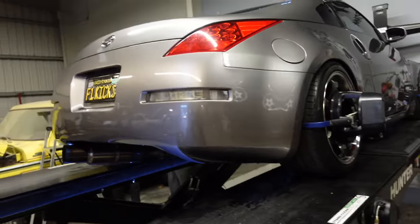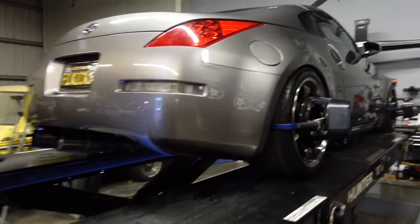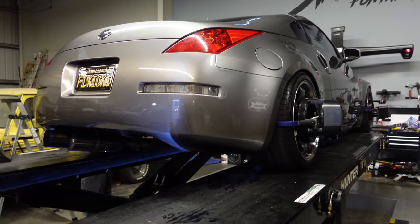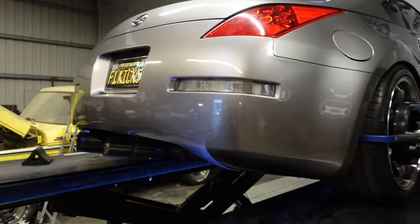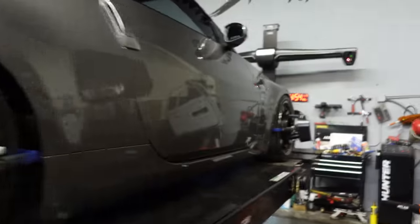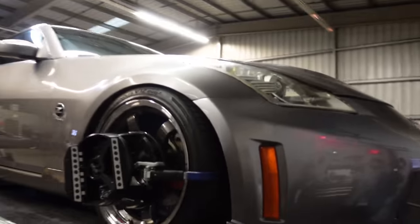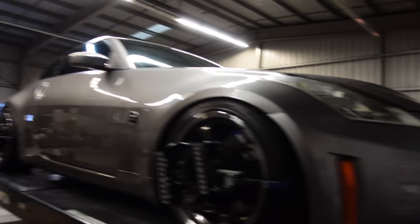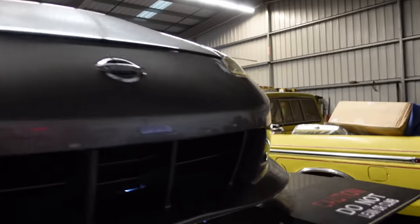Most likely for the rear I'm not going to put a wing — I think I'm just going to get the duck bill setup. KBD sells one that looks pretty decent and they're down the street from me, so I'm gonna put that on. Since I'm going to be running the bash bar in the rear, I might end up cutting the bumper a little bit so that way it lasts longer. This is going to be a full-blown drift car one day, so I'm not really worried about keeping it looking street.